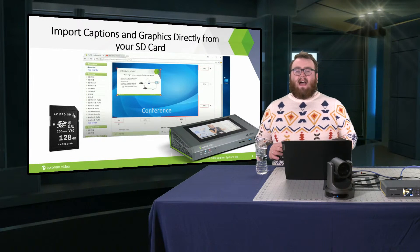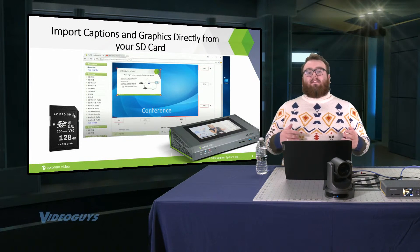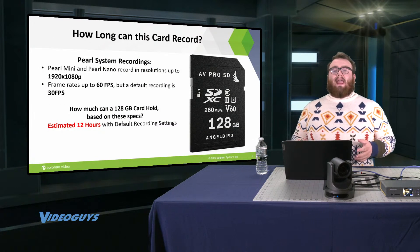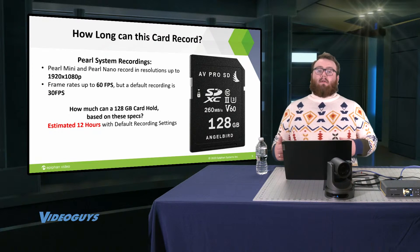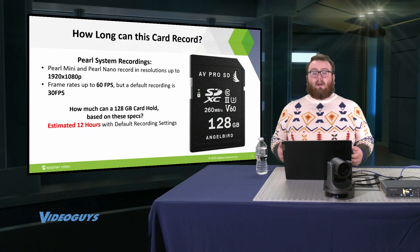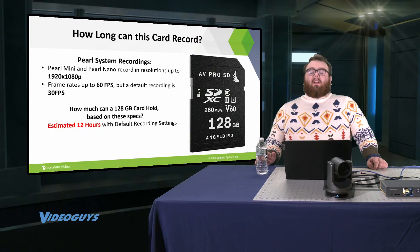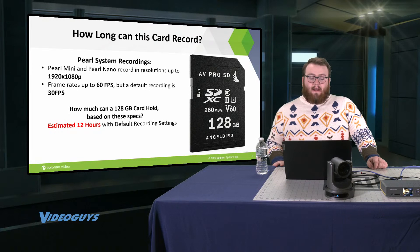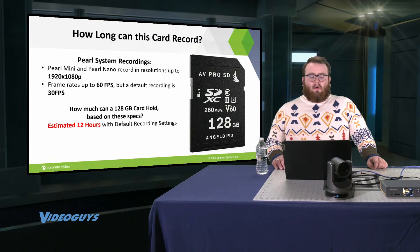Really cool feature that can be found in Pearl — super easy to do, if not quicker. Now, the main function of having an SD card with your Pearl Nano or Pearl Mini would be to record. So how long can you record with this SD card? There are a lot of different video types when it comes to resolution and frame rate. But let's talk about standard settings.